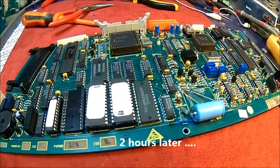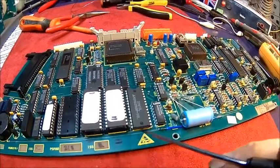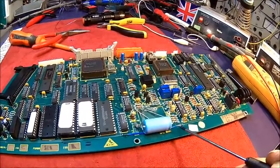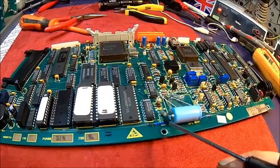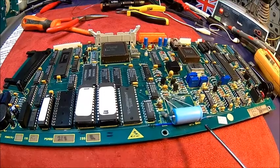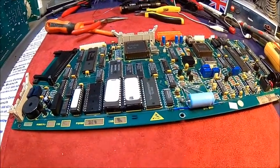That didn't work, but after a bit more searching we found this track — it goes from the beeper all the way over here, and there was no continuity along it. So we put a wire across. It makes sense because there was some glue tape holding the crystal and it was corroded underneath — the battery was draining right there.